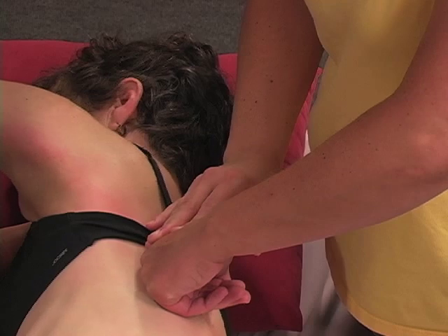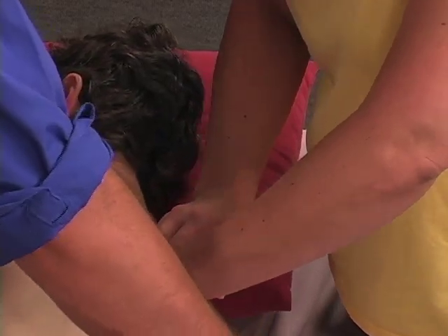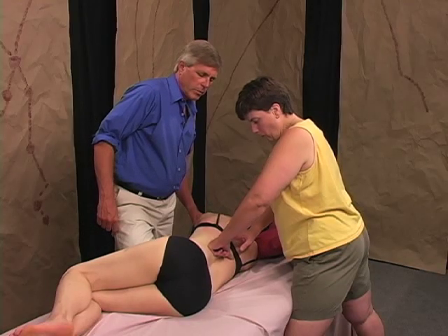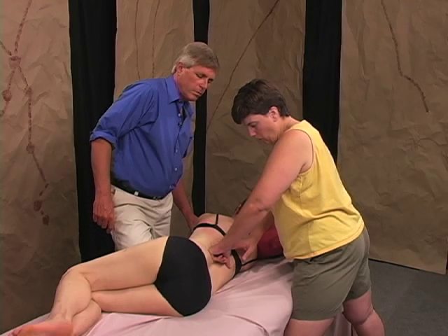And Annie, you reach and reach and you're going right for the midline of the back there. Beautiful.